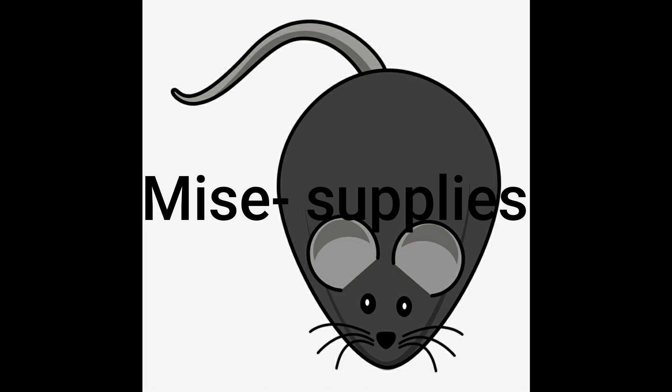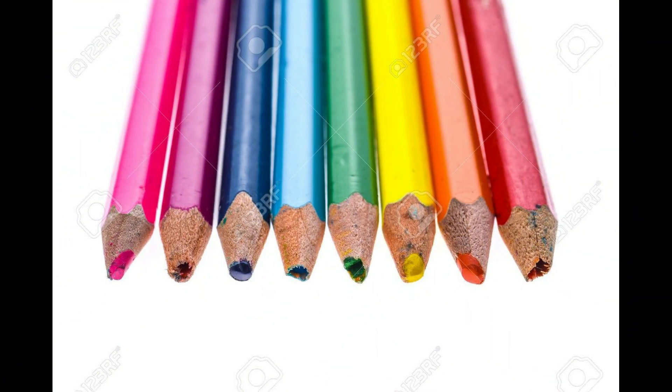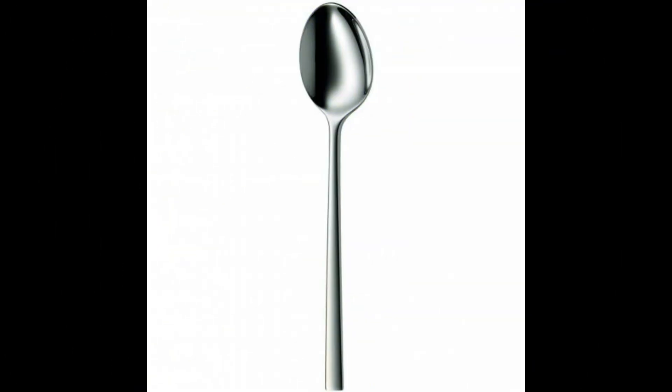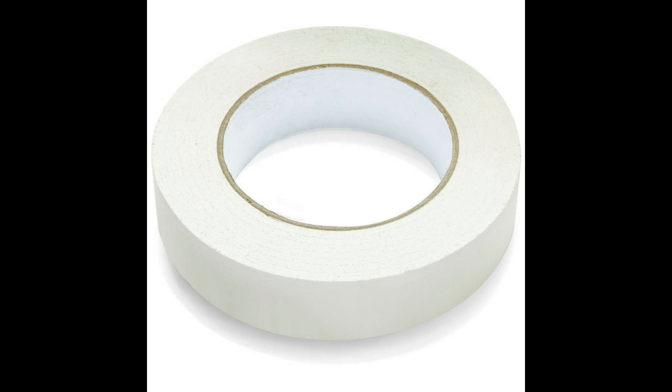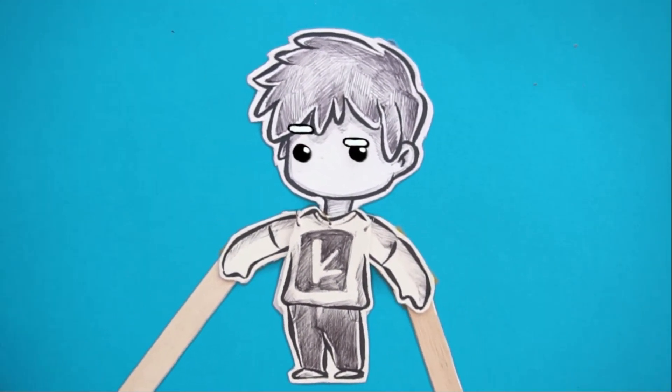Some of my miscellaneous art supplies would include an old highlighter, a 2B pencil, some old colored pencils, a bunch of markers, one ink bottle, one spoon, and tape. And that is pretty much it. I forgot to mention this very important tool that I use and that is...